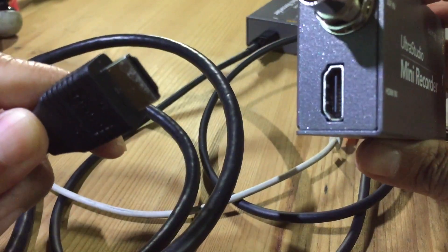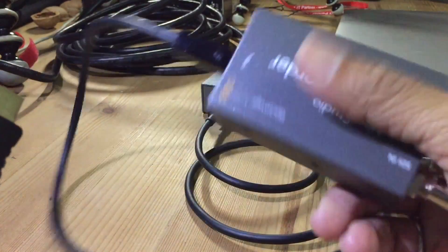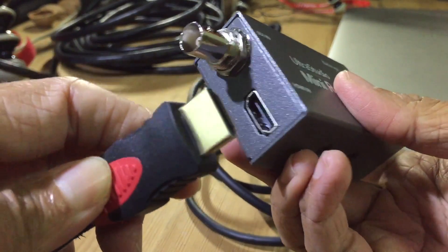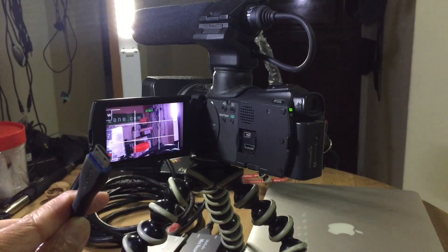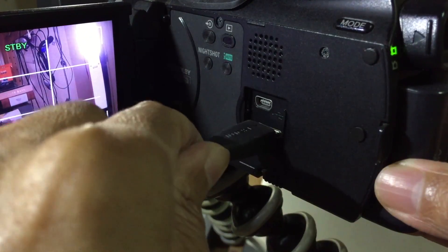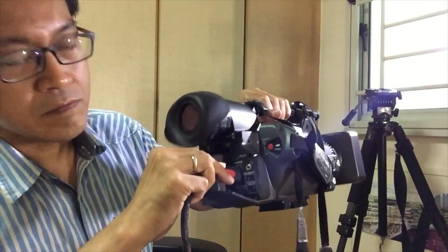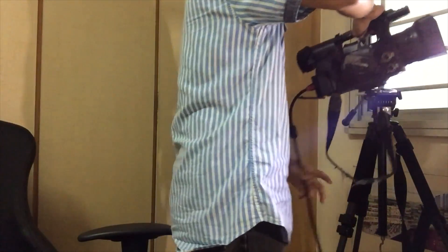One HDMI cable will go into the first Ultra Studio Mini Recorder. The second HDMI cable will go into the second Ultra Studio Mini Recorder. This end of the HDMI will go into the smaller camera, and the other HDMI cable goes to the bigger camera, which will sit on this tripod. All set — now to check whether it works.